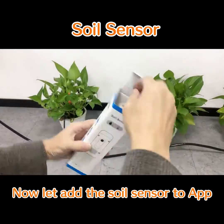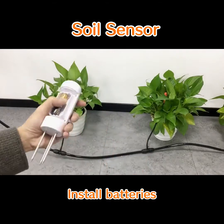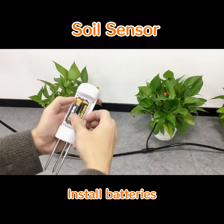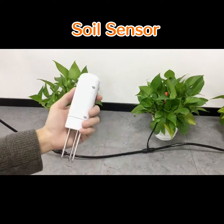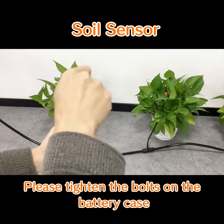Now let's add the Swirl Sensor to the app. Install the battery. To improve the waterproof level, please tighten the bolts on the battery cable.